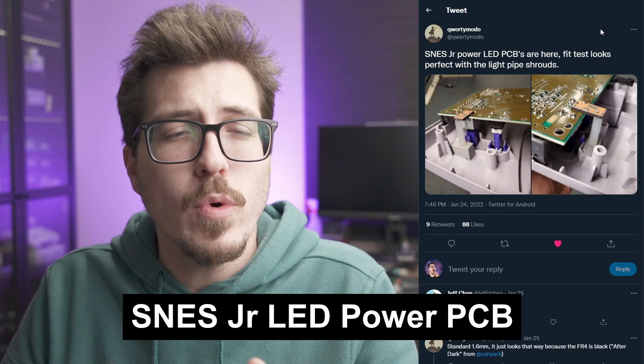Hey everyone, welcome back to Retro Money News. I promise not to say 'this looks awesome' or 'kinda,' and if I say any of those things, feel free to politely harass me on Twitter.